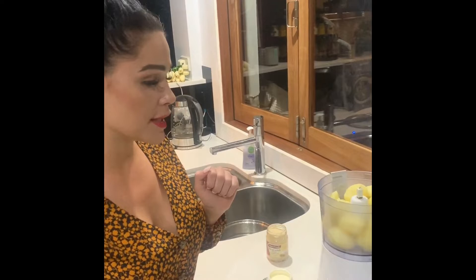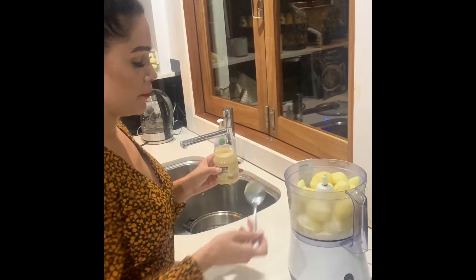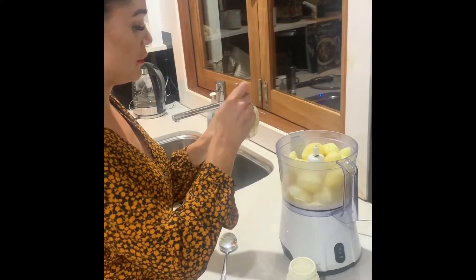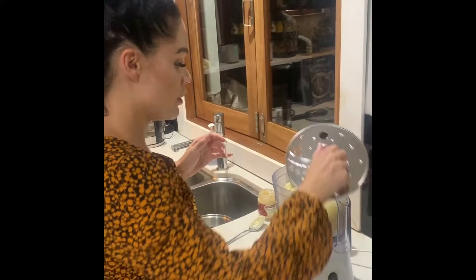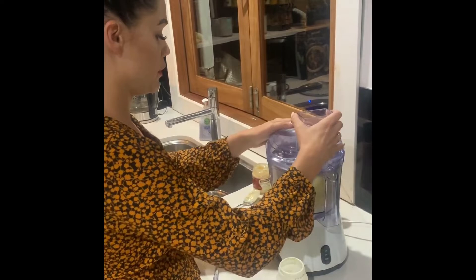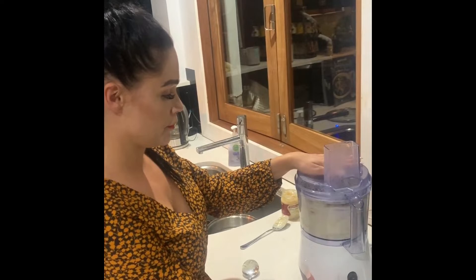The potatoes are ready — put them in your food processor. If you don't have one you can just mash them. Add about two tablespoons of cream. The main ingredient is your horseradish cream, so put in about two tablespoons of that, salt and pepper, and a little bit of garlic. Now put the lid on — this part always gives me a fright — let's see if it works. It works! Now plug it in and pulse it.